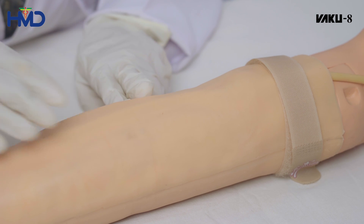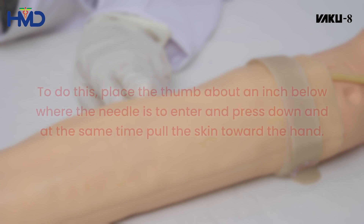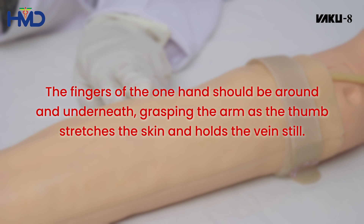To do this, place the thumb about an inch below where the needle is to enter and press down, and at the same time pull the skin toward the hand. The fingers of one hand should be around and underneath, grasping the arm as the thumb stretches the skin and holds the vein still.